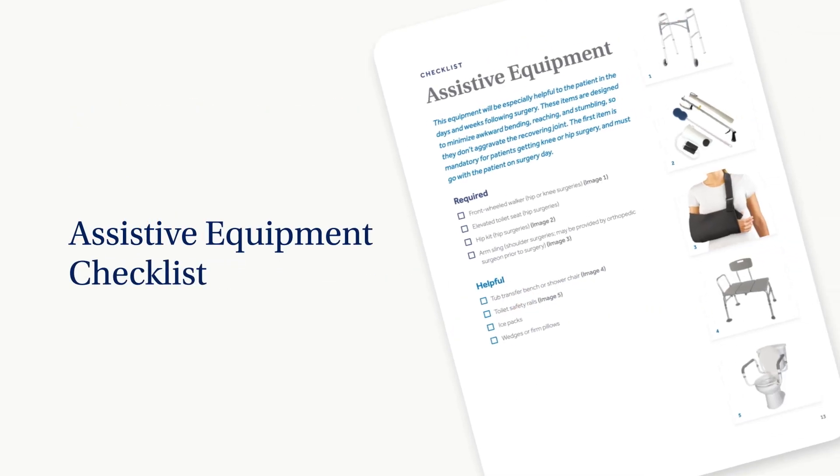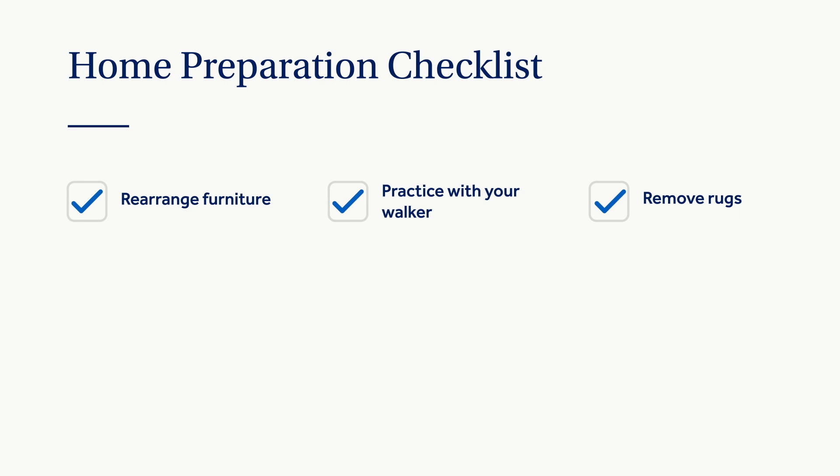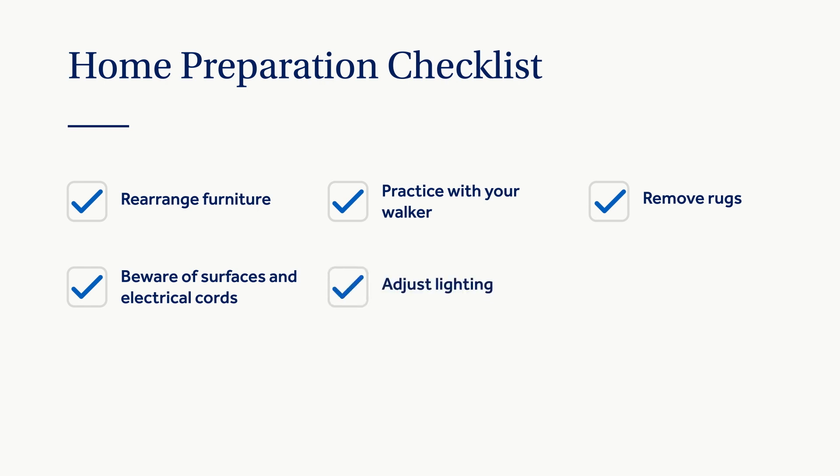Check your equipment checklist in your guidebook and make sure to have these items ready at home before surgery day. A few adjustments in the home will help keep you safe and stumble-free in the weeks following surgery. Rearrange furniture so you can walk safely — practice walking around with your walker and move any furniture or items in your pathway. Remove any throw rugs, area rugs, or anything else you could potentially trip over. Be aware of any uneven surfaces, and securely fasten electrical cords around the perimeter of rooms. Make sure your home is well lit.